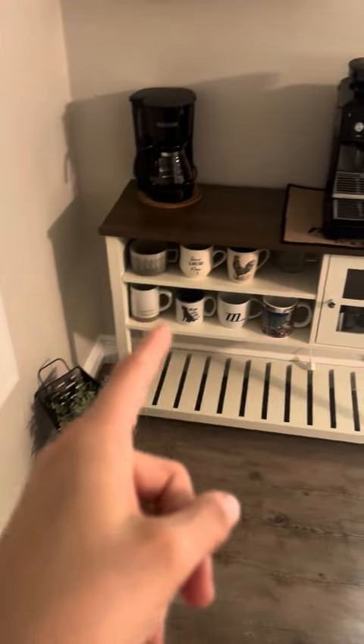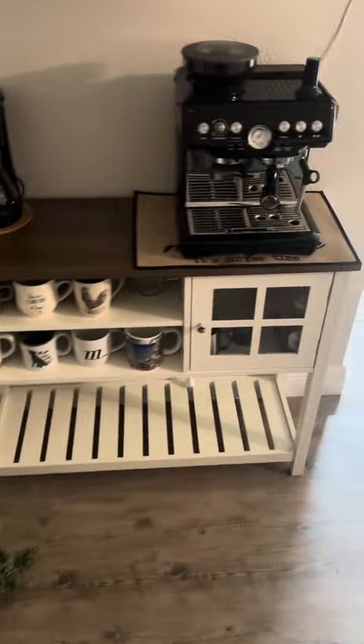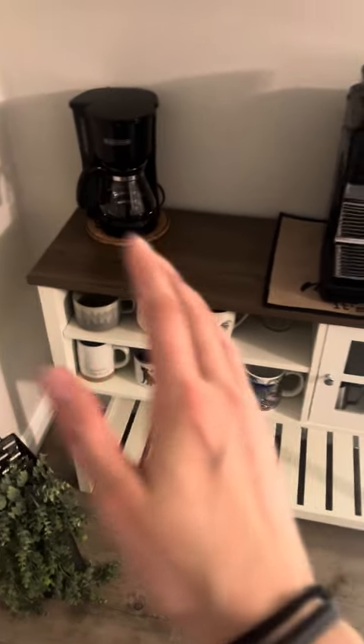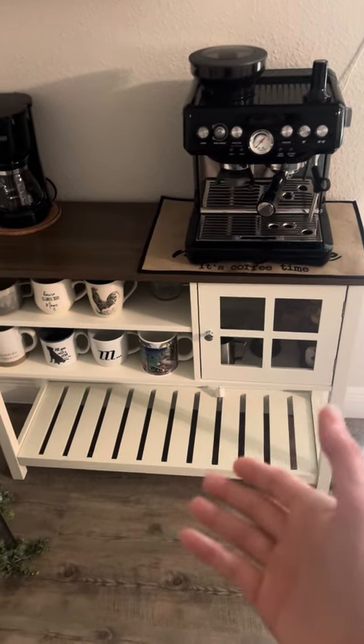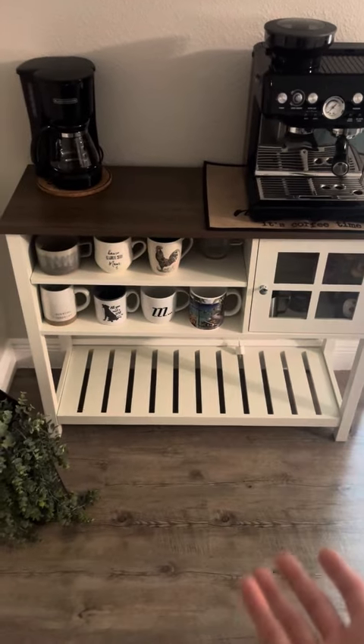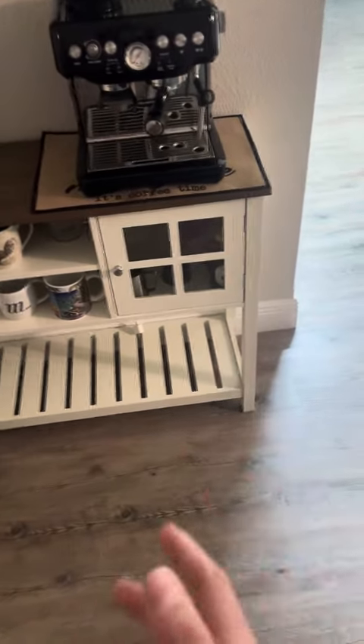What's up guys, I just got this little table for my coffee bar and I'm just doing a quick review on it. So this comes completely disassembled, so you have to put this together yourself when you get it. It didn't take too long, maybe 30-40 minutes, but once you figure it out it's not that bad.